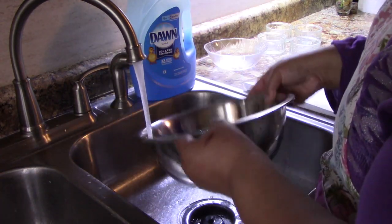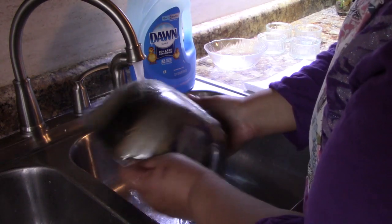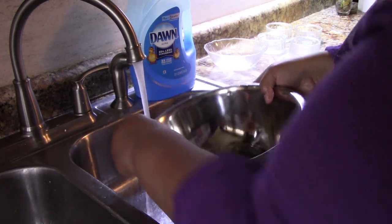The best bowl to use is actually copper, but I don't have a copper bowl.